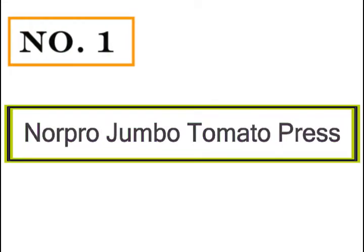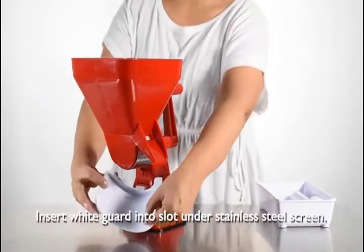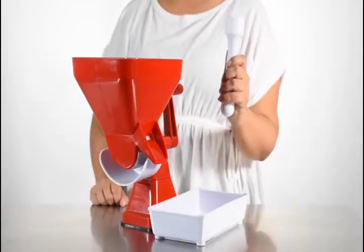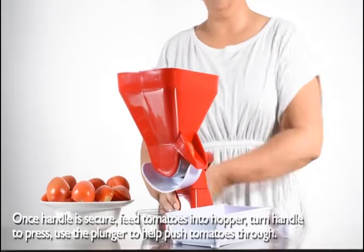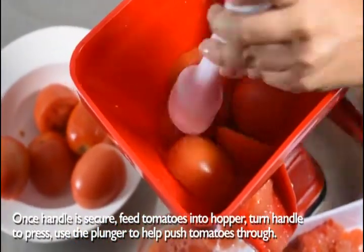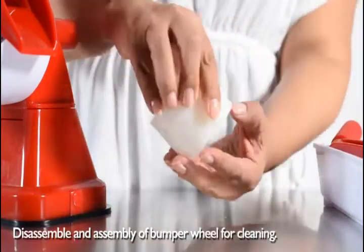Number 1: Norpro Jumbo Tomato Press. Gently press some fresh tomatoes to get a delicate sauce out of this device. Norpro markets one simple yet extremely functional kitchen appliance with a basic mechanism. The featured 1952 Jumbo definitely doesn't have fancy or multifunctional features, but the tomato sauce maker meets the demand of conscious users looking for a strict manual tomato strainer.